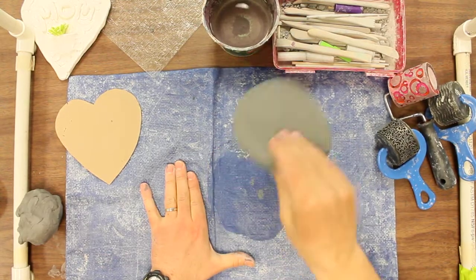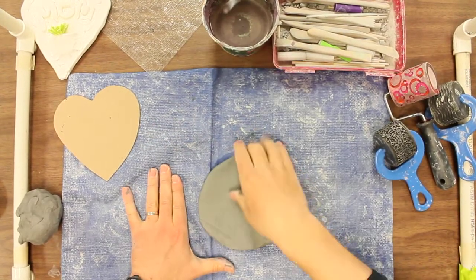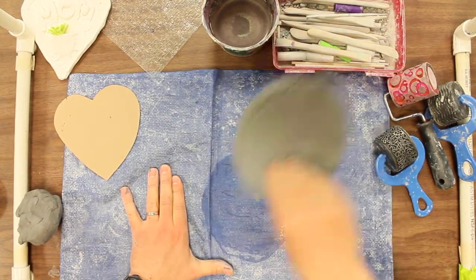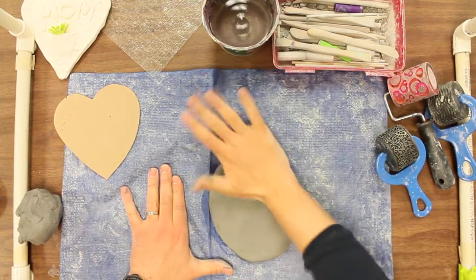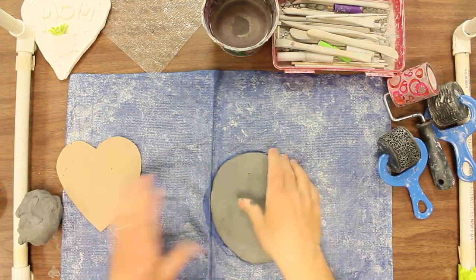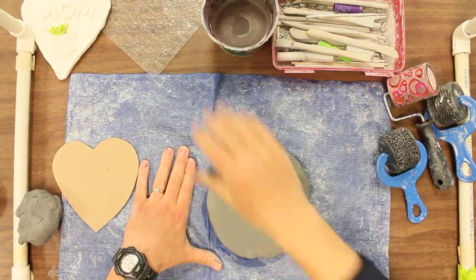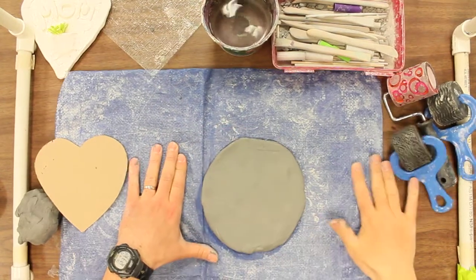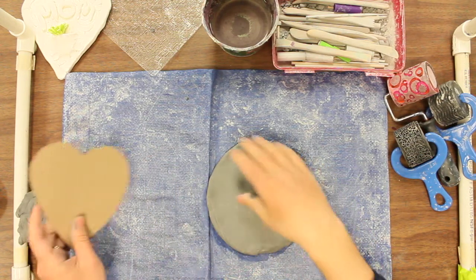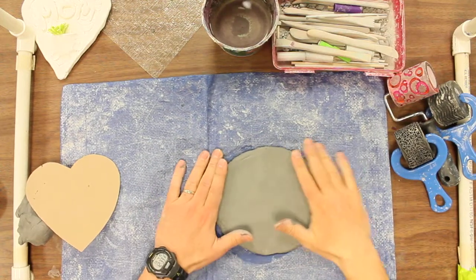Sometimes I just keep doing this a little bit until it stretches it out. I'm getting pretty close, just a little bit more. Alright, I think I've got it — if I check the sides here, that one looks good. Now after this part, we're going to try to put some texture into it before we cut it out.